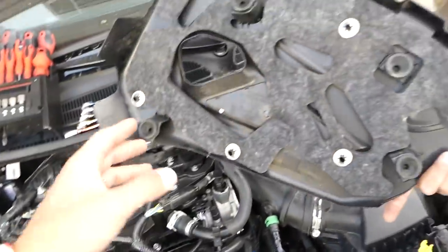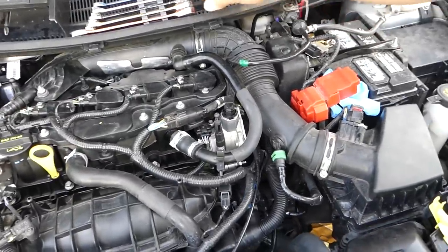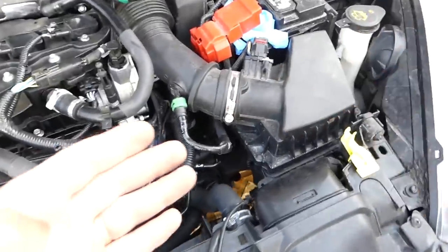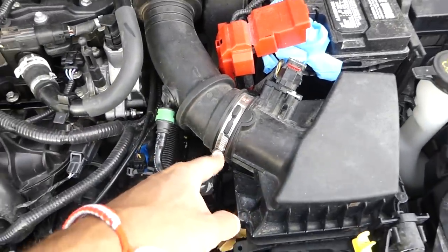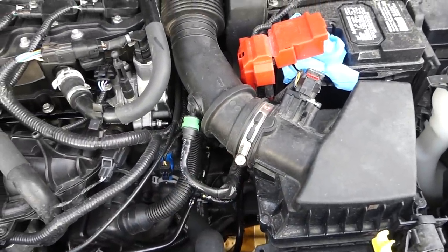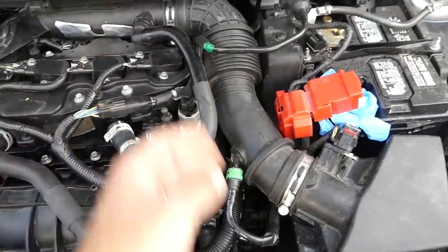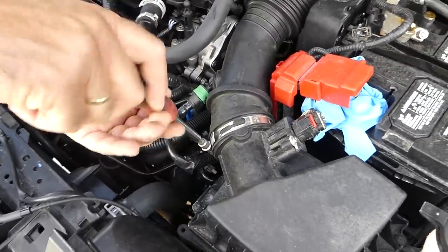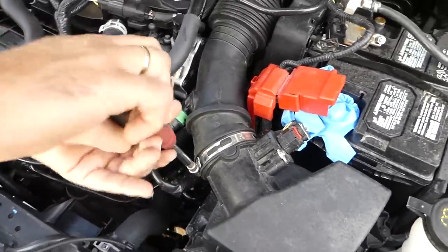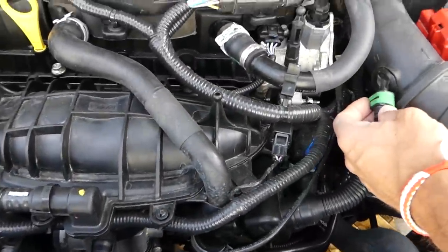The engine cover has four bushings — you can see you just pull it straight out. After that, we need to go ahead and disconnect the hose clamps right here. You can use a seven millimeter socket. We're going to disconnect this pipe here as well — make sure you get it loose all the way.